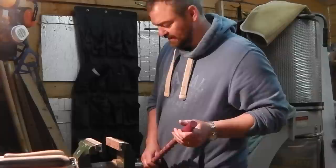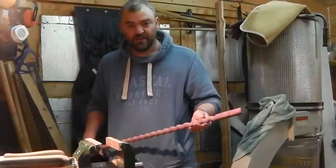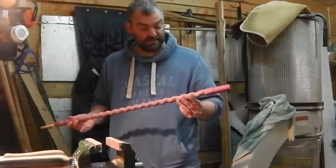Hi everyone. It's Matt from Cambridge Longboats here again. I thought I'd show you something today. I've been making another walking stick and I thought I'd show you how I do a barley twist by hand.